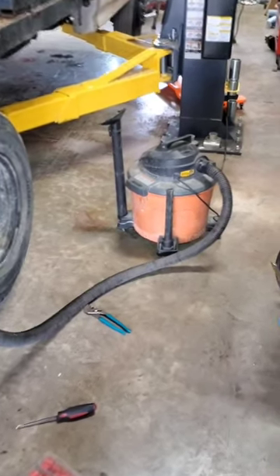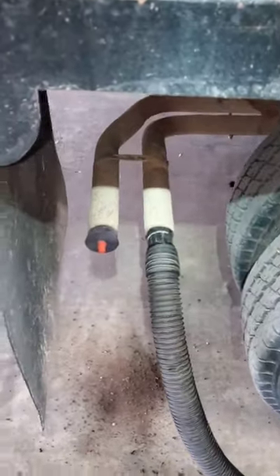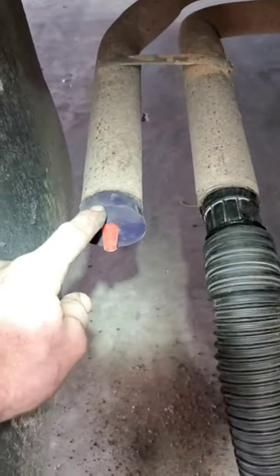This right here is my favorite way to find exhaust leaks. Just get yourself a shop vac, hook up the hose to the outlet and into the exhaust. We got dual exhaust capped off here with a silicone plug.